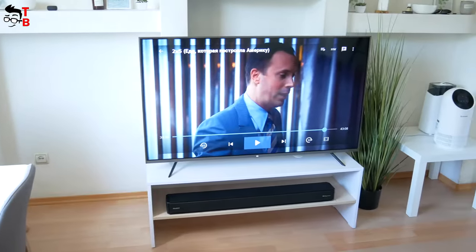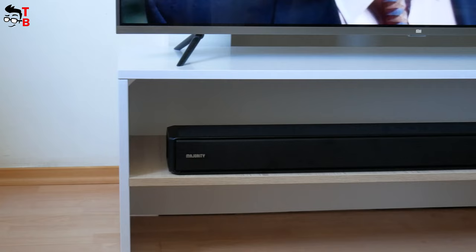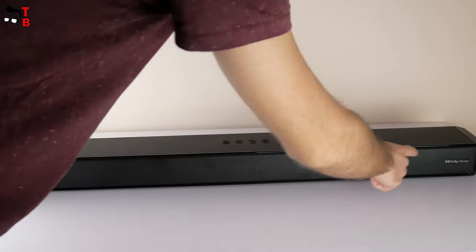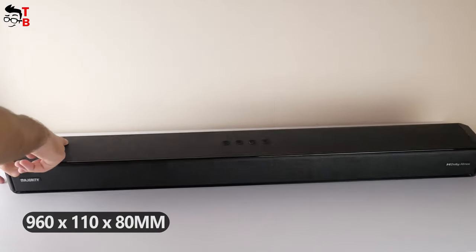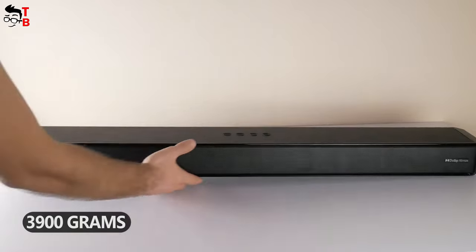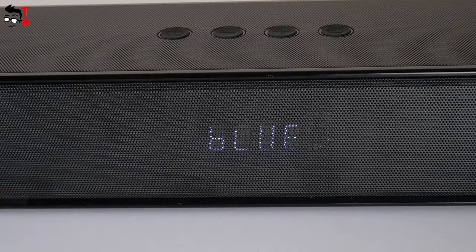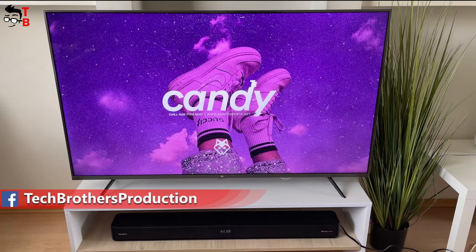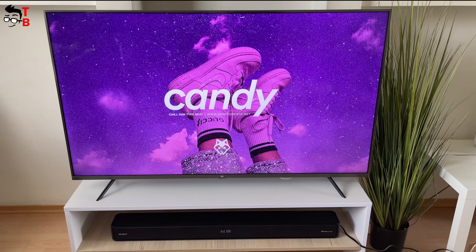Majority Sierra 2.0.2 is not a portable soundbar because it is really big and heavy. The dimensions are 960 by 110 by 80 millimeters, and the weight is 3,900 grams. Although it is a wireless Bluetooth soundbar, you cannot take it on a camping trip, for example, because it doesn't have a built-in battery.